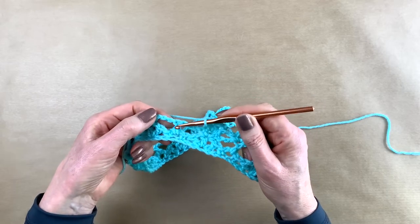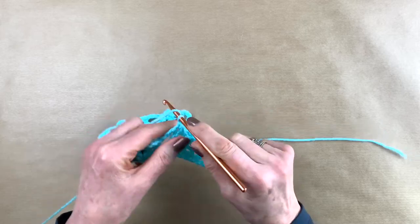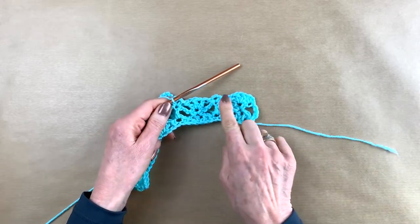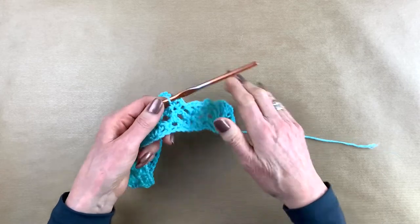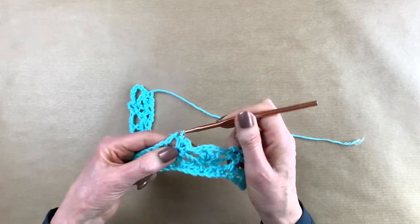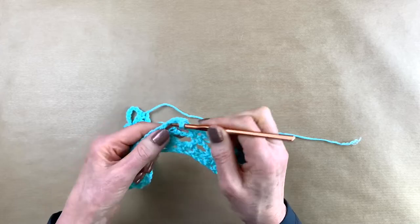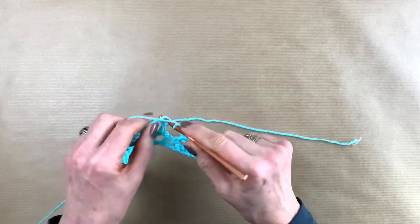Here we have the double crochet from the last row — there we're going to make a little arch again. So we do the single crochet, chain three, and a single crochet again. See? Three double crochets, arch, three double crochets, arch. So what are we going to make in this arch? The three double crochets — one with a chain one, another double crochet, chain one, and your third double crochet. I'll meet you at the end of row three.